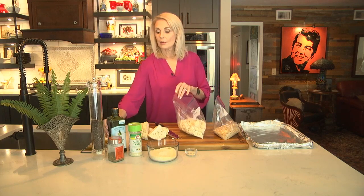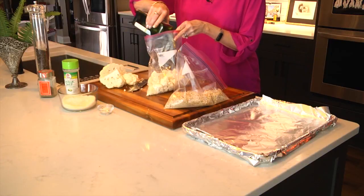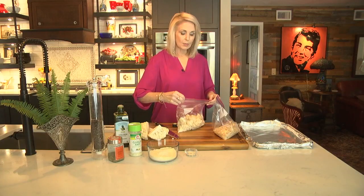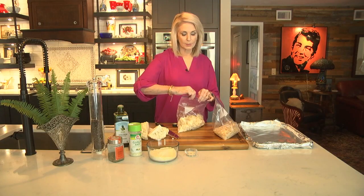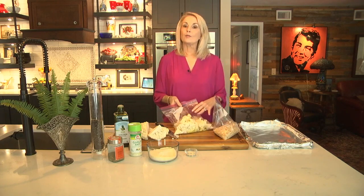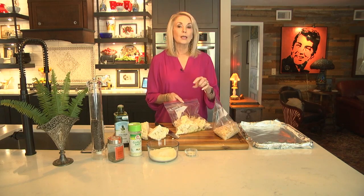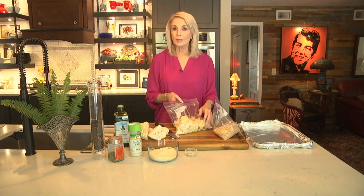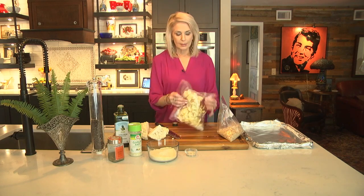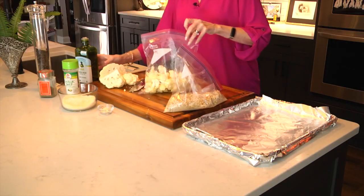The important thing is that you want the cauliflower coated with olive oil. I'm going to start by adding just about a tablespoon full, shake it around, and see how it looks to make sure it's all coated. This will make sure that the breadcrumbs stick to the cauliflower. We'll be roasting this at 400 degrees for about 20 to 25 minutes, then I'll give it a little stir and let it cook for another 10 minutes so the breadcrumbs are nice and toasty. Looks like I could use a little bit more.